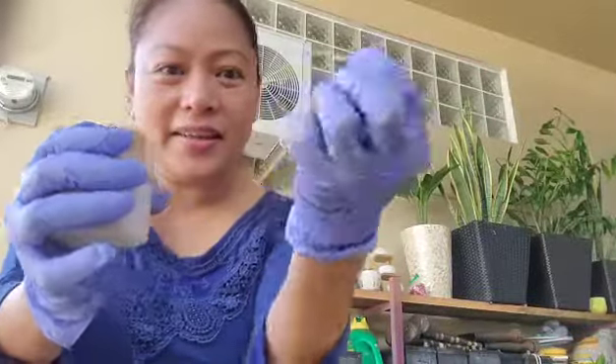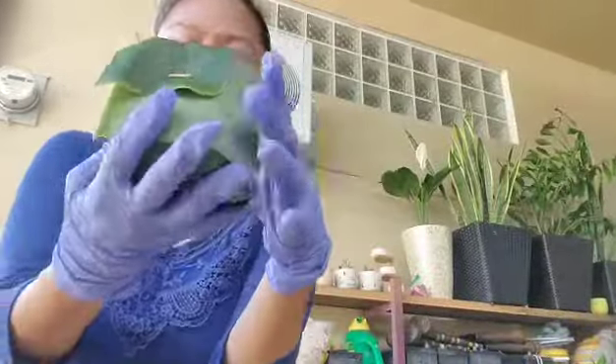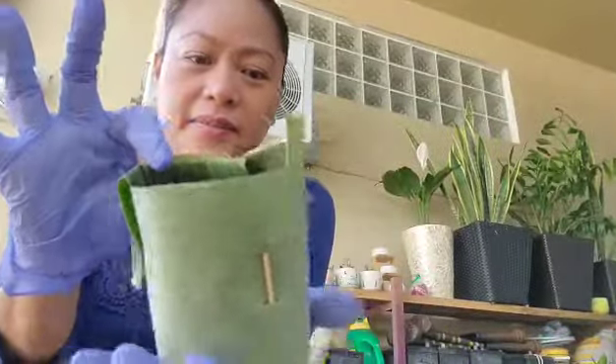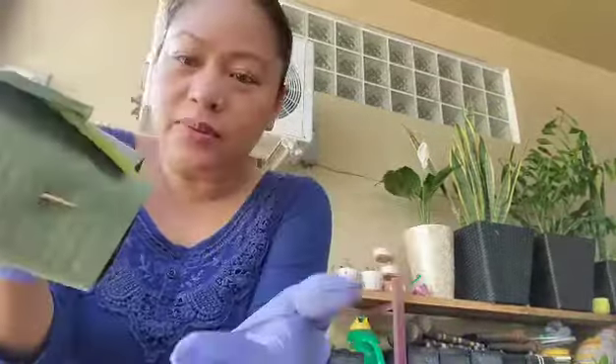Hey guys, welcome to Little Garden 671. Today I'm gonna show you how to make self-made pots using banana leaves and a toothpick — basically that's it. I already made one so it's gonna look like this, something simple. So let's start — first I need to look for my cutter.